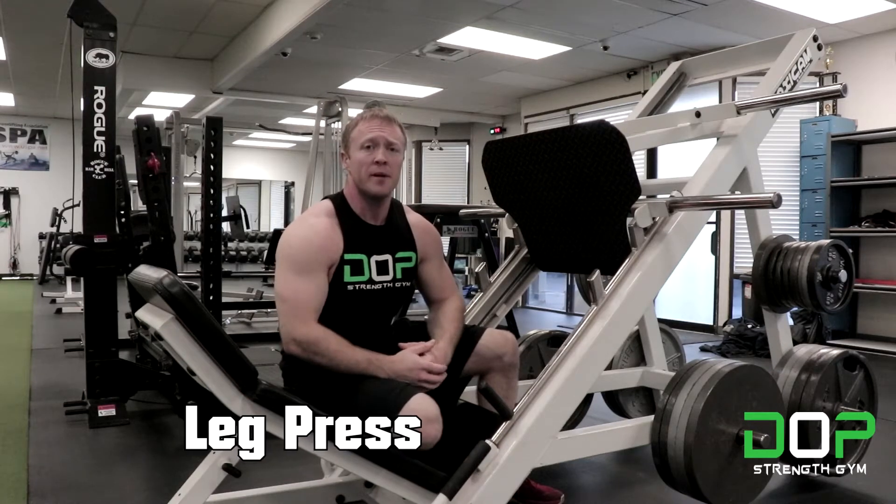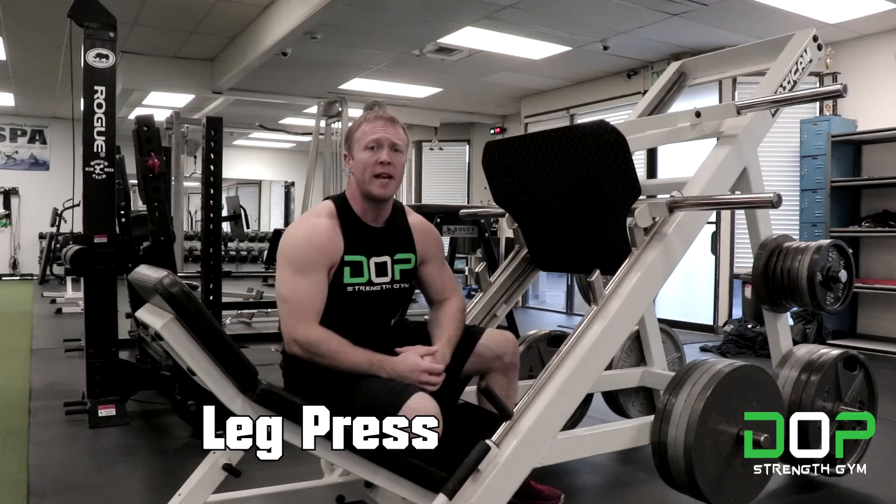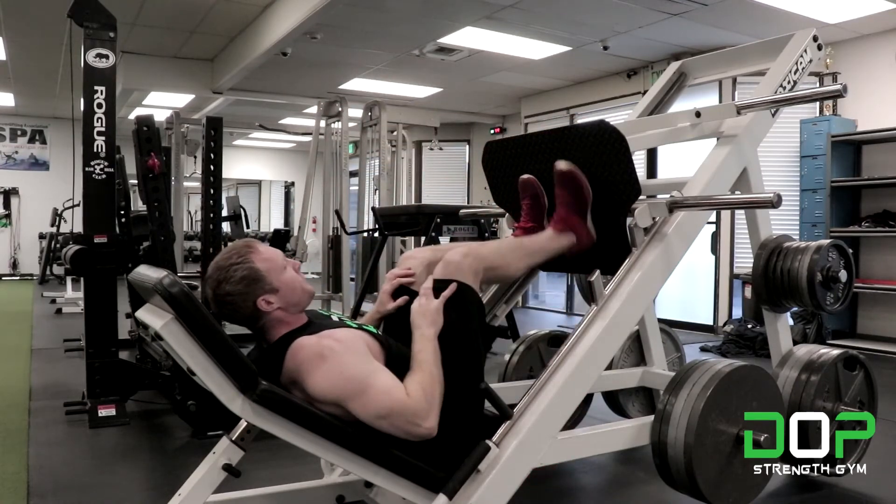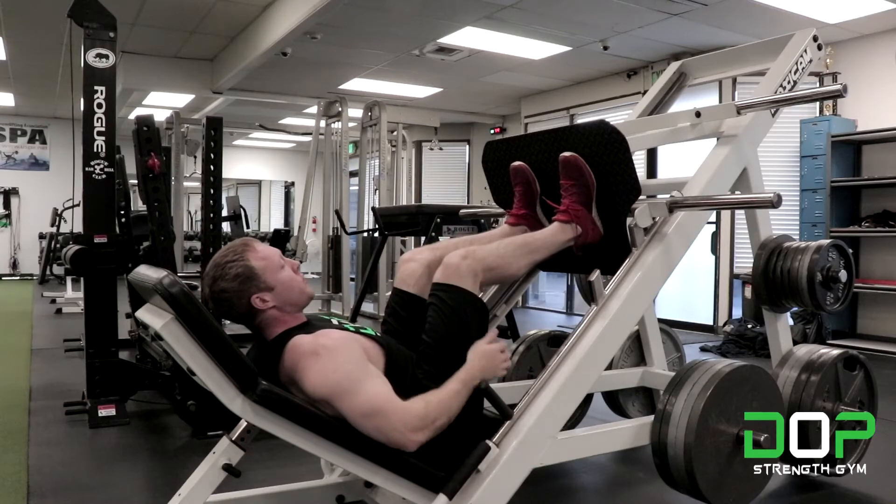Hi everyone, this is Zach with Dope Strength Gym, and today we're going to go over how to leg press in one minute. So we're just going to get set up here. You're going to want to put your feet in the middle of the plate, about shoulder width apart.